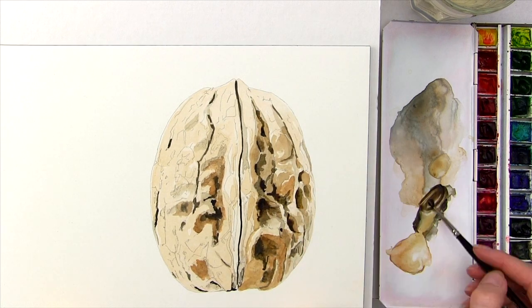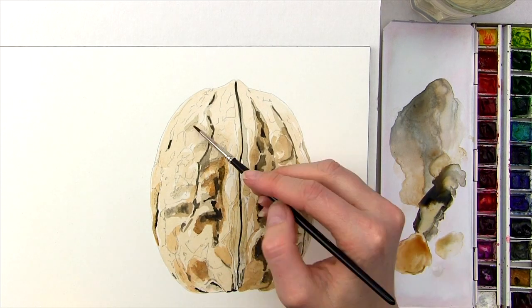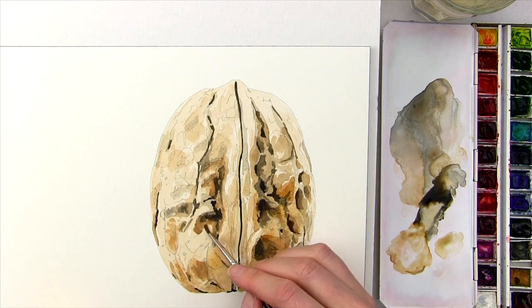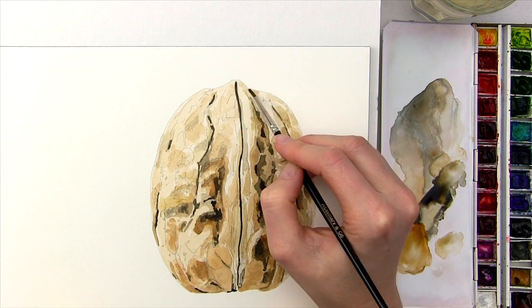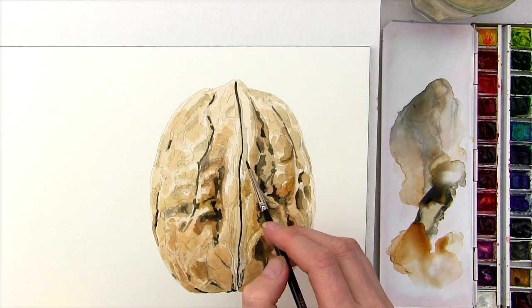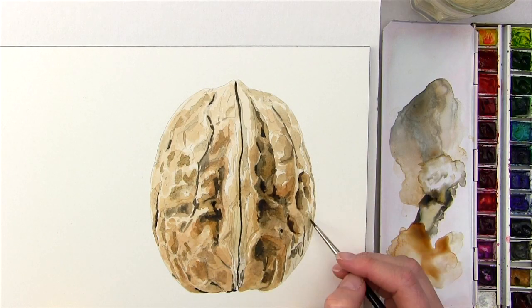We want to hold off from applying more detail now because we will likely need to darken up around that detail with watery paint, which could make those darker details bleed if we painted them on. Whatever mix I am working with, I make sure that I apply it to dry paper and I gradually darken through applying in layers to make sure I don't darken any areas too much.